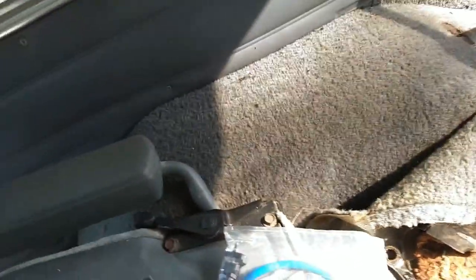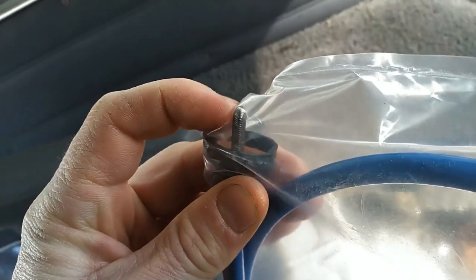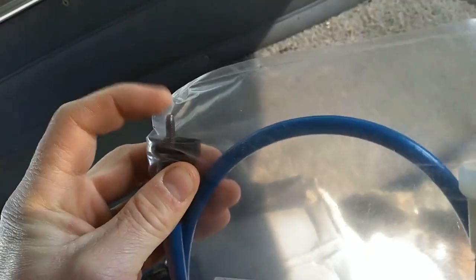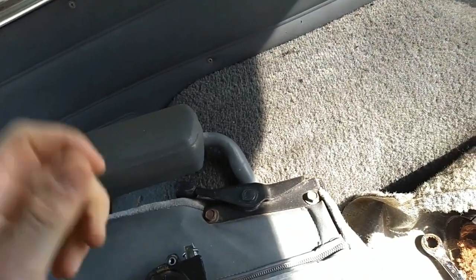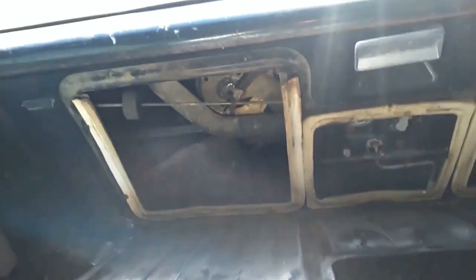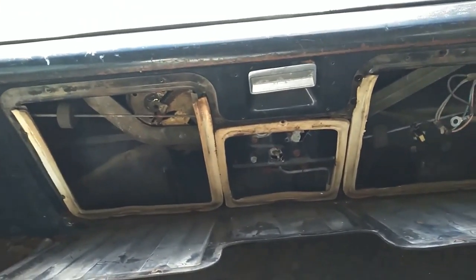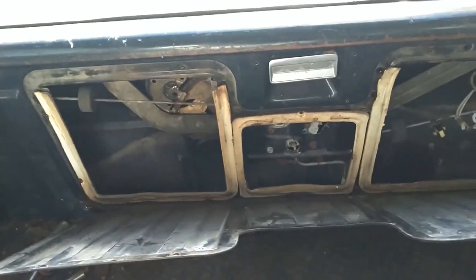If it doesn't work, you can use this because I have the motor. If your motor isn't working, you can hook this drill into the end of your cable - it's just like a speedo cable. As long as it's not seized, you can use this drill to spin it slowly and that will allow you to move that window up and down kind of manually, but with the drill.